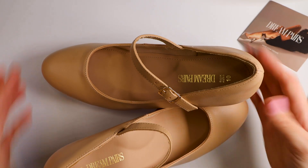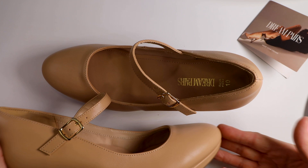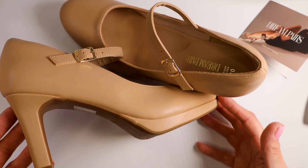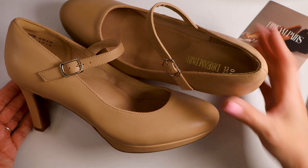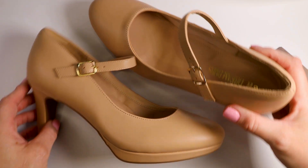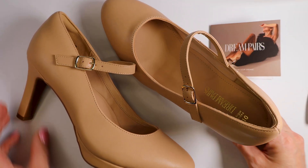These are nice. These are your Dream Paris shoes. These are in the color nude and these have a nice heel on them — thicker heel. Nice support right there. These are your Dream Paris heels.